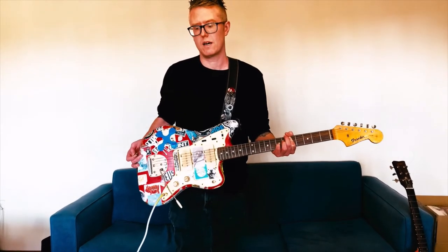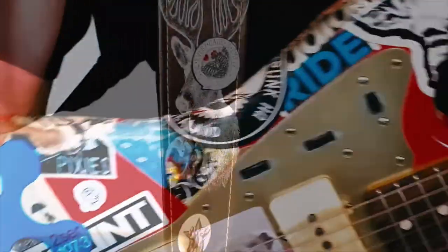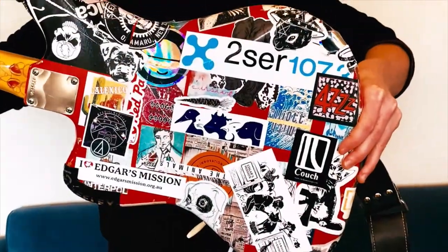It's our home-put-together jazz-type guitar, covered in an accumulation of stickers collected over the years, including our favorite radio stations and our dance.